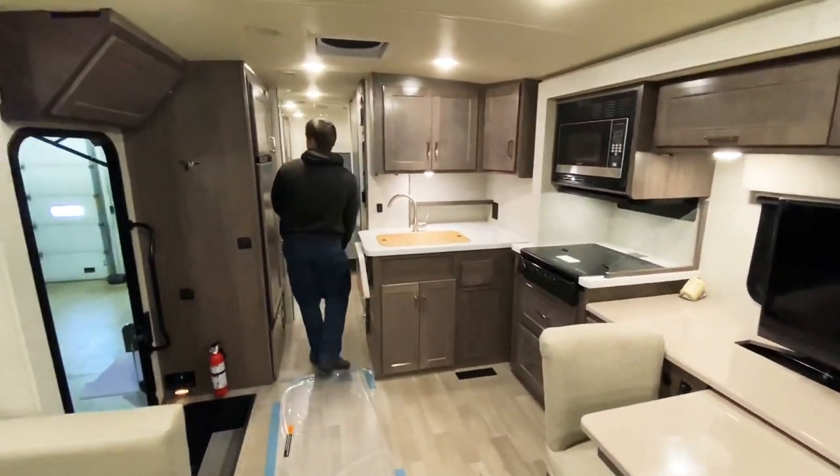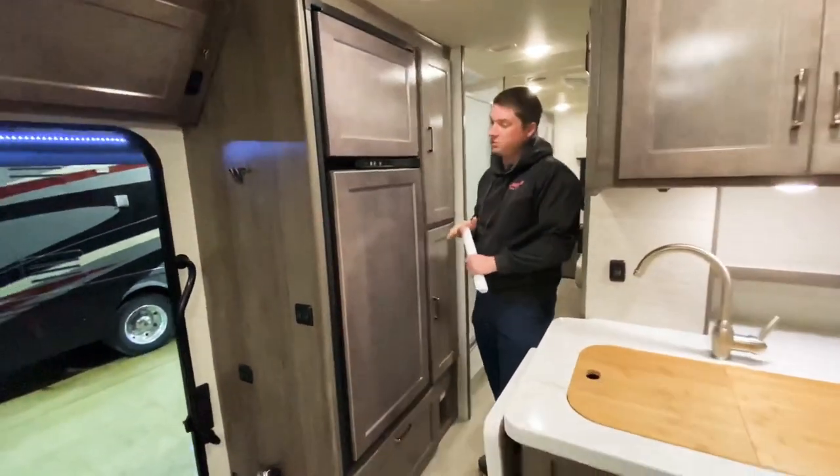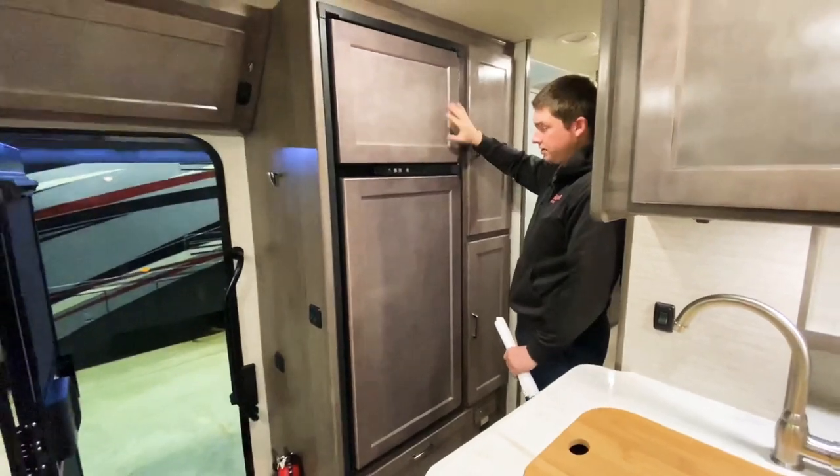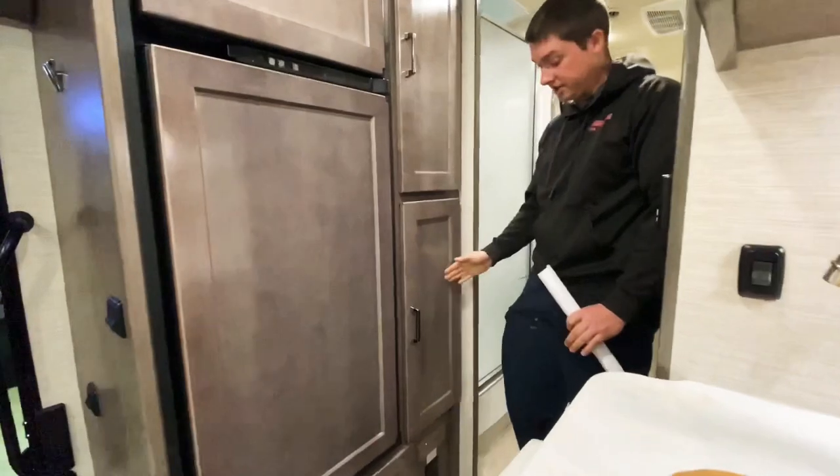Right behind me is our wood grain 7.5 cubic feet of storage refrigerator — freezer on top, refrigerator on the bottom. We also have plenty of storage on the other side as well.